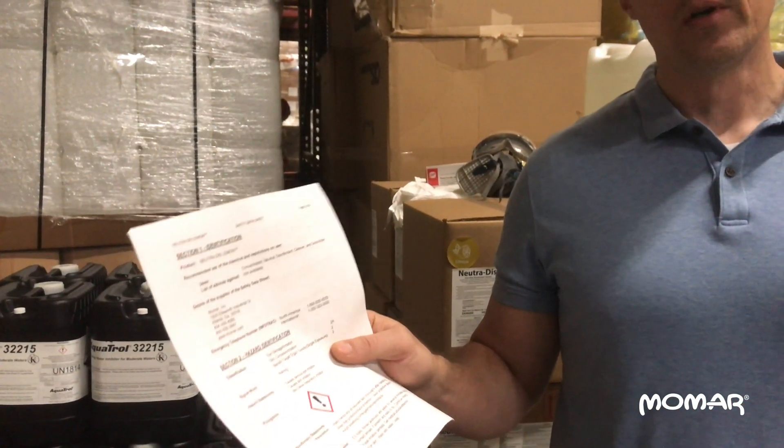The first instruction you'll read for operating this unit is going to tell you to read the safety data sheet for the product that you're applying. The safety data sheet for Nutridis Lemon is shipped with every single order, so make sure you read that safety data sheet too.